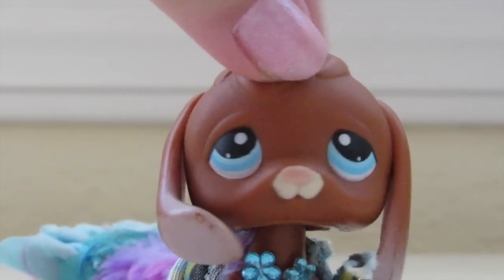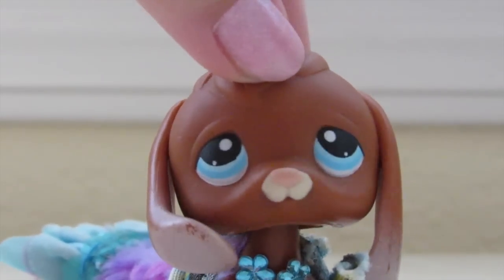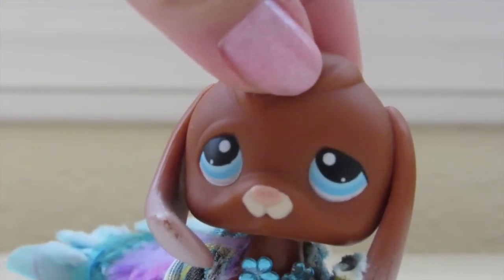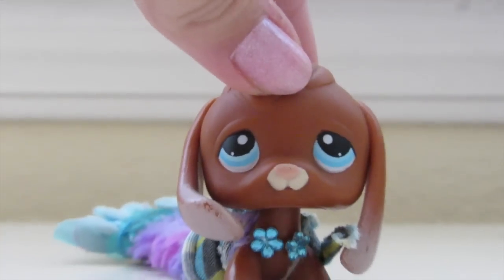Hi guys, it's Mikayla here, as you probably already know from Mermaids Forever or LPS Adventure 1. I got a new camera, so if you see me playing with it throughout this video, that's probably normal.